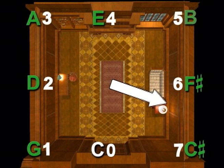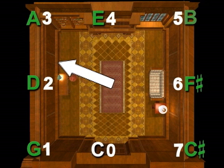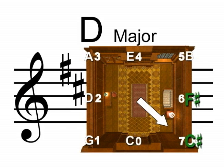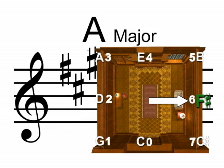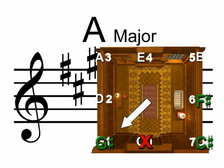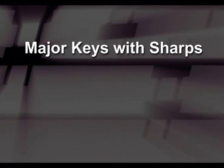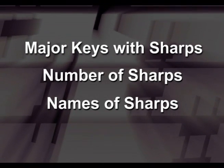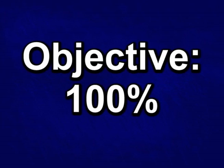The sharps always appear in the same sequence and the same locations on the musical staff. Notice: if there is one sharp, it is F-sharp; if there are two sharps, they are F-sharp and C-sharp; if there are three sharps, they are F-sharp, C-sharp, and G-sharp, and so on. You have now learned all the major keys that have sharps, how many sharps there are in each key, and the names of those sharps. Practice in your learning guide until you can achieve 100% and speed before going to the next lesson.